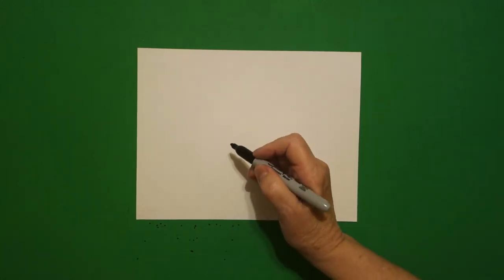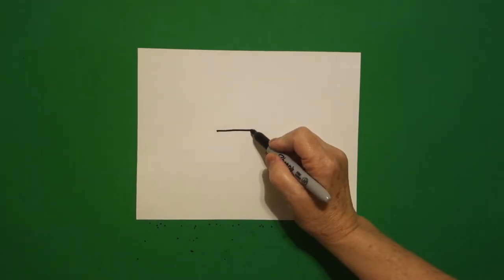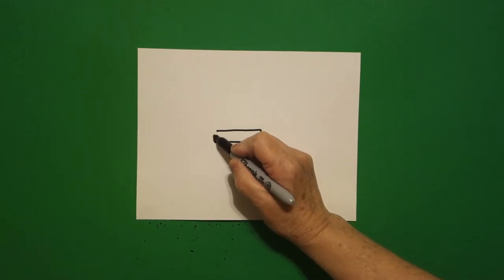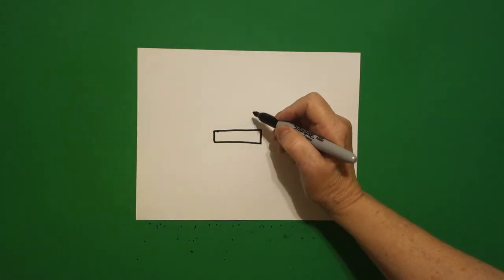Today's project is how to draw the International Space Station. Now, this isn't tricky, but it does have a lot of floating lines. Let's start off right here in the center and put a dot. From that dot, we're going to draw a skinny rectangle. Because the Space Station is basically a big machine, most of these things are straight lines and symmetrical.